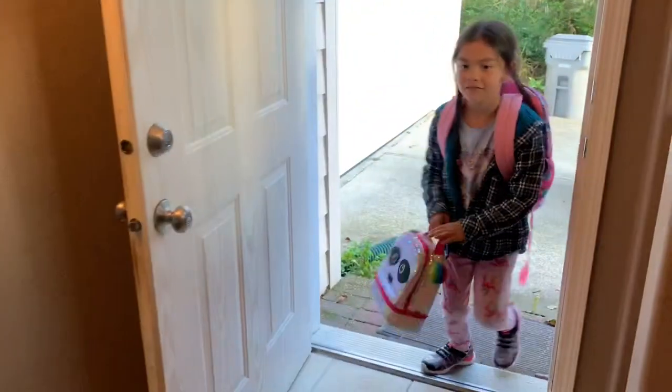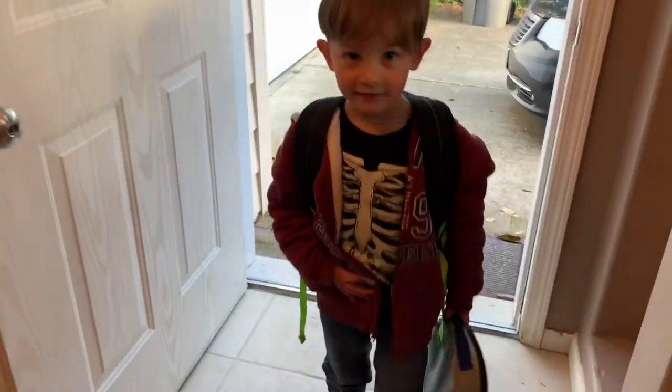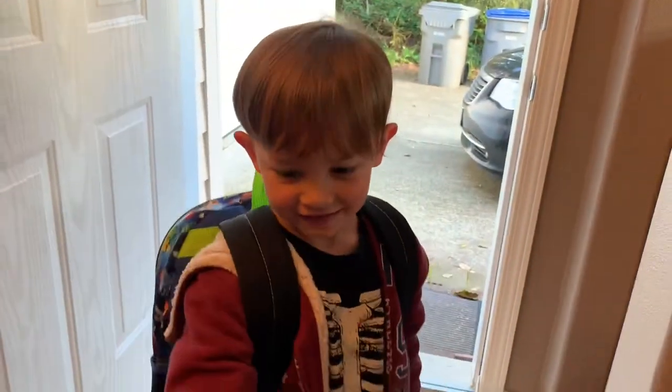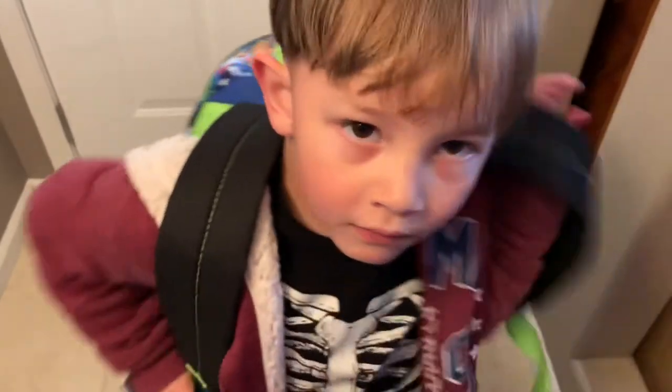My kids are here! Hello babies, hello babies. Oh, there's the little one. Hello little one. It smells like smoke. No idea. Is that a Pokemon card? Yeah! Nice! Hey, welcome home. Close the door, it's cold. How was your day? Good. Awesome.